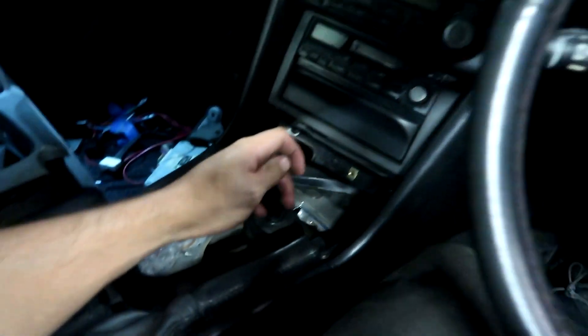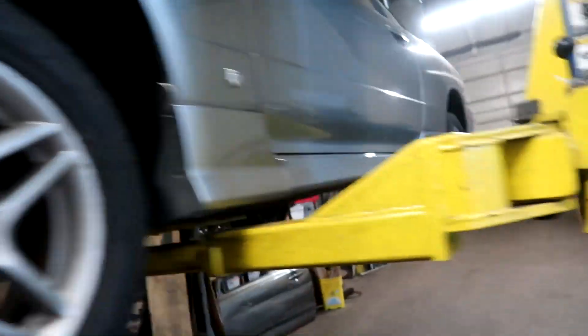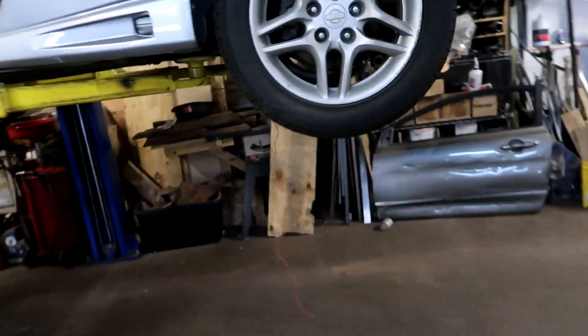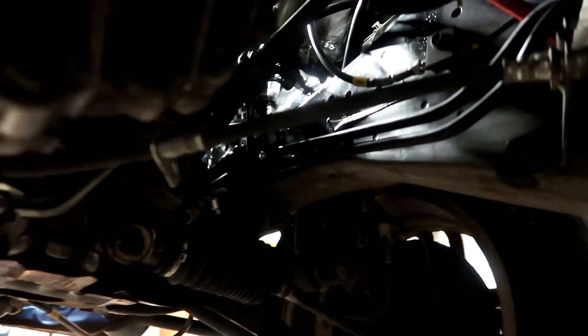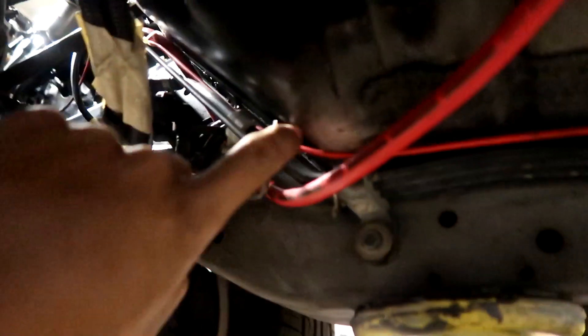I've got to bleed this clutch - there's like no clutch, it's on the floor already. Have the car up on the lift to make working underneath a little easier. I'm going to run the fuel line literally all the way across, then run it up and fit it into the sleeve there so we have it all covered up nice and neat. Got everything all wired up, running all the way straight through.